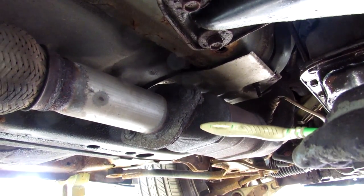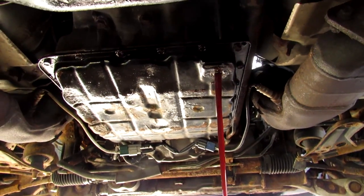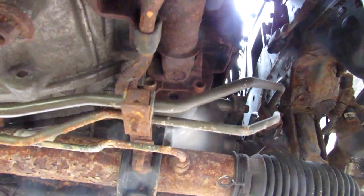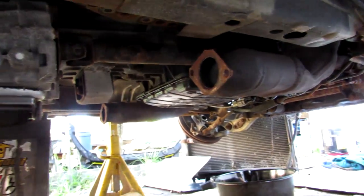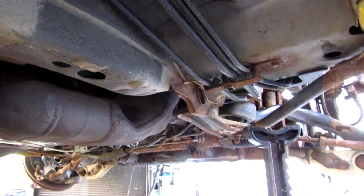I'm going to start by disconnecting the exhaust, draining out the trans fluid, and going next for the drive shaft at the rear. Next up I'm going to attack the front prop shaft — I've got the front prop shaft loose. I kind of gave up on removing the transmission from underneath because those bell housing bolts are really hard to get to with that front diff in the way.